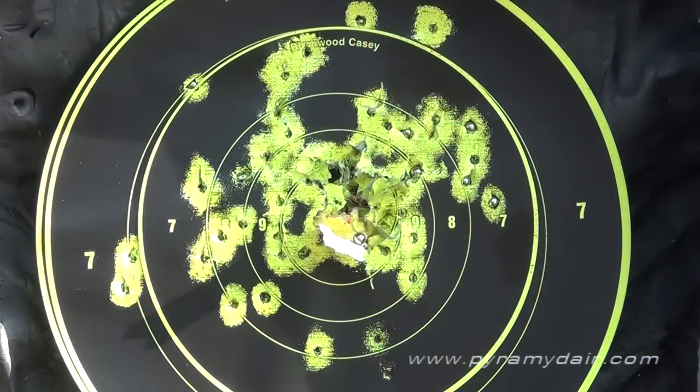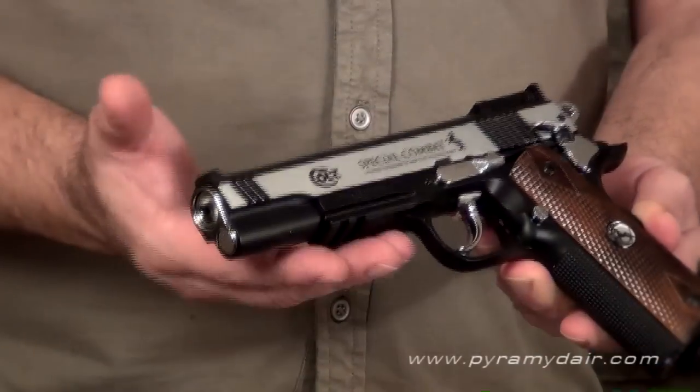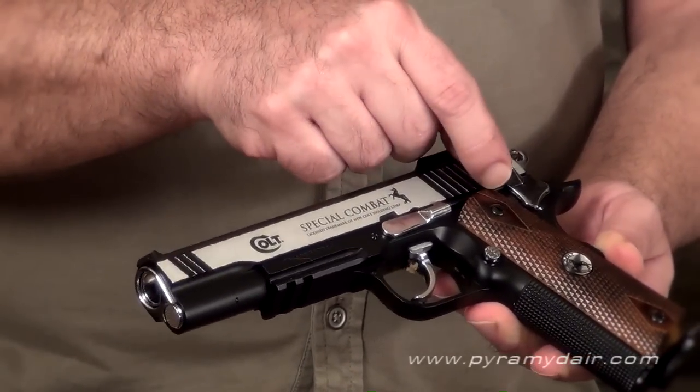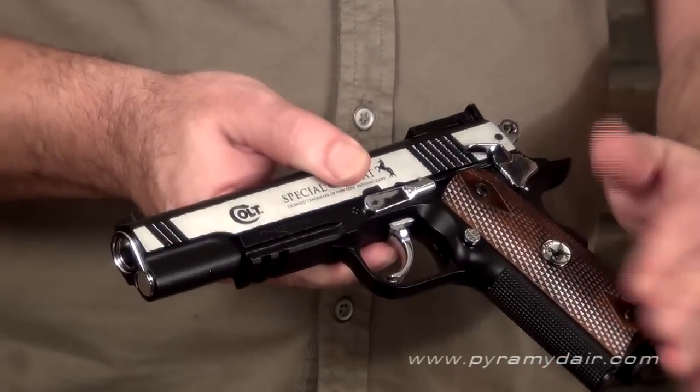The Colt Combat Special definitely does have good performance once you tame that heavy double action trigger pull, and I got about 90 accurate shots out of a single CO2 cartridge in my test, which is more than you would get if it was a blowback action pistol. Getting back to that double action trigger — I wish it was a little bit lighter and I wish it had a skeletonized trigger, which is more in keeping with the 1911 style. The Colt Special Combat does have plenty of metal parts and it's a heavy pistol: metal slide, metal frame, metal trigger, metal safety, metal hammer, metal slide lock-up mechanism. The only plastic parts really are the grips. The Colt Special Combat is definitely a unique action pistol that I think deserves a place in your collection.